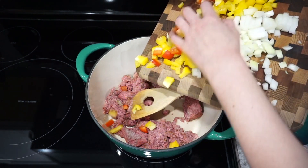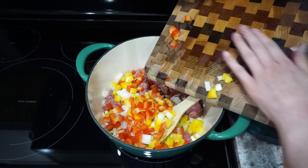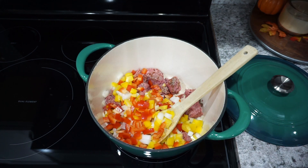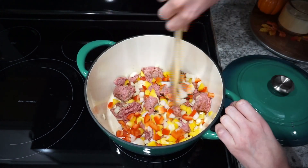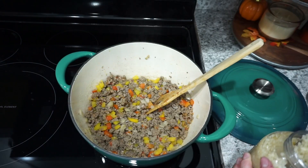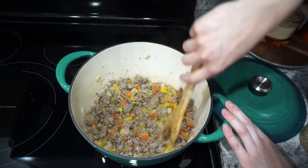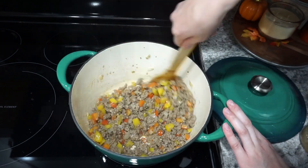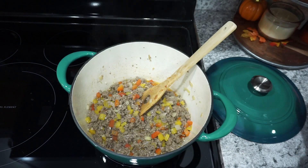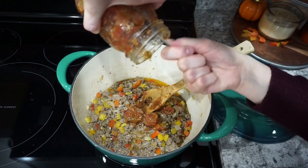Once the meat is combined, I add in two peppers — I chose a yellow and a red pepper — along with one whole onion, and let everything cook together. If you want your peppers a bit firmer, cook the meat first then add the peppers after. I like everything really soft, so once it's fully cooked through I add a big scoop of minced garlic and let that cook until fragrant.